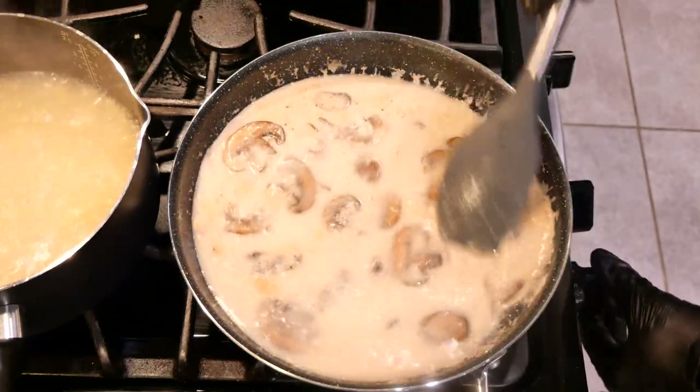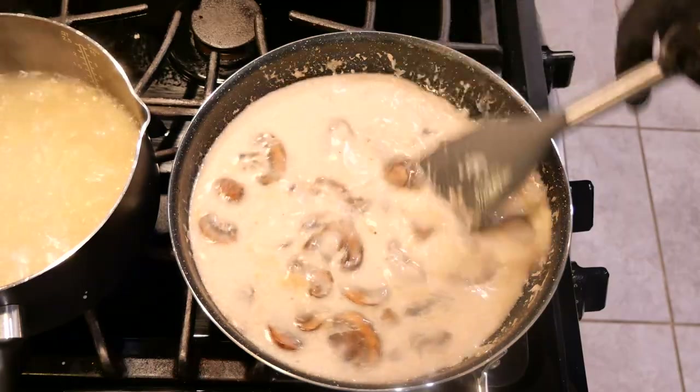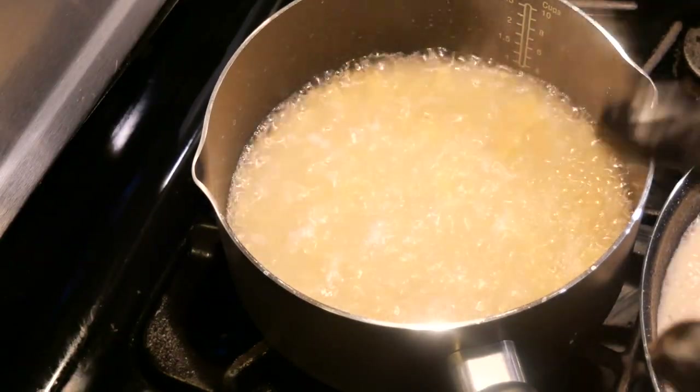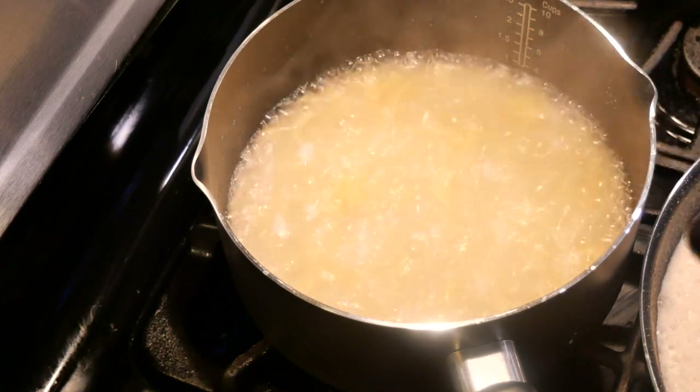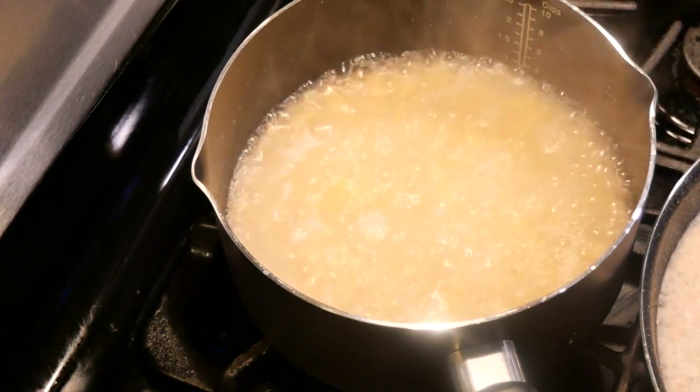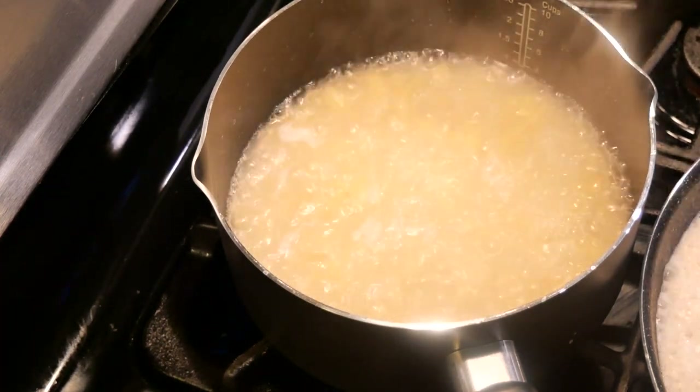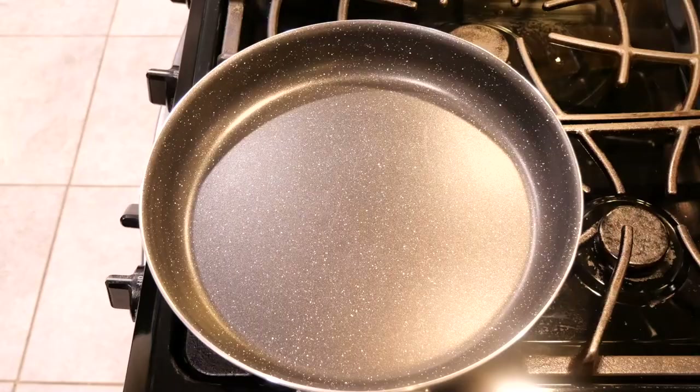Turn to a hot flame and bring to a boil. Now it's time to check the pasta — it's been about nine minutes and the pasta looks like it's ready. I'm going to let it sit in the water for about two more minutes before I take it out and drain it.